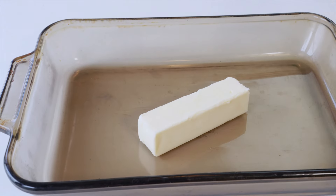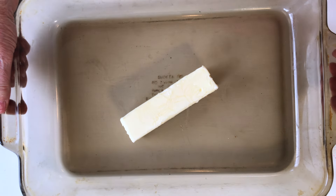This is going to allow the pan to self-grease, so you don't have to grease it.